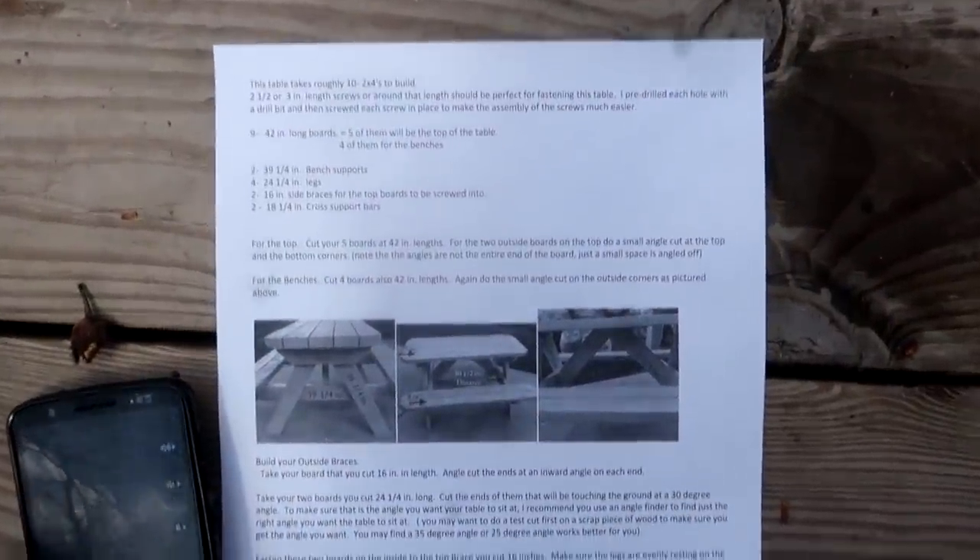To make things easier I simply printed out their instructions. There are two main changes I'm going to be doing from their instructions. Number one, they actually have the length of the table and the benches being 42 inches, and I was like why not use the whole two-by-four? So I'm going to go 48 inches - add six inches, makes it a little bit longer. So first we're going to go ahead and cut those 48-inch lengths for both the table and the benches.